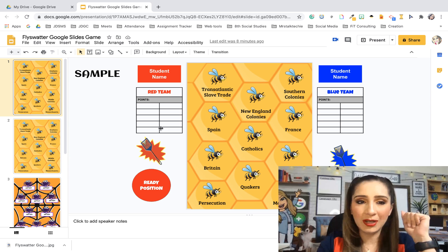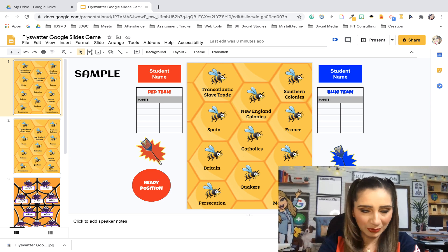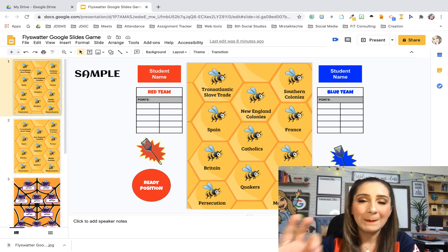The other thing is you do want to make sure — this is a sample, this first one is already set up — so the kids will not be able to move this. I created this as a background image. So that's what you want to make sure that you do: once you edit the text here, download this as an image and then re-upload it as the background.